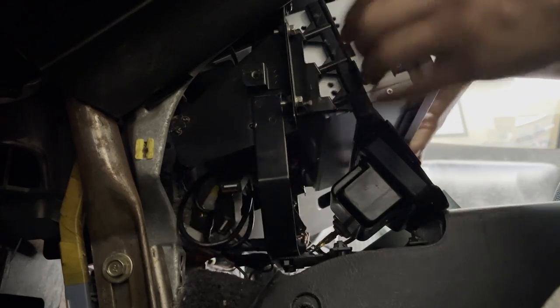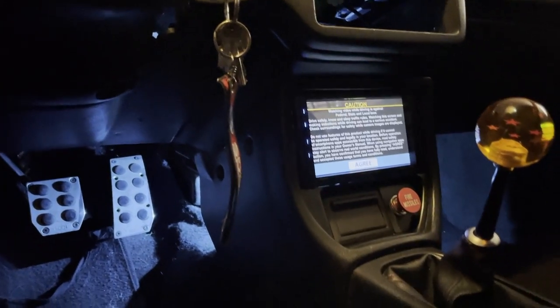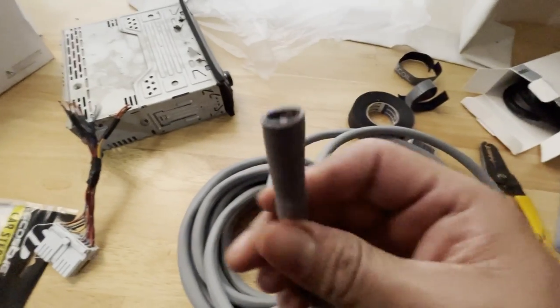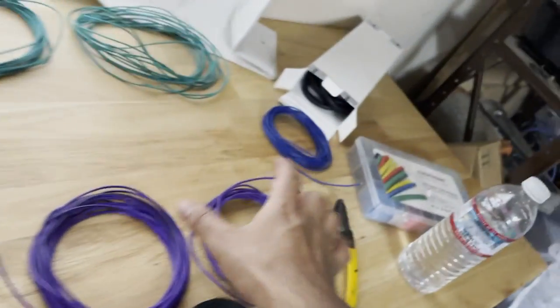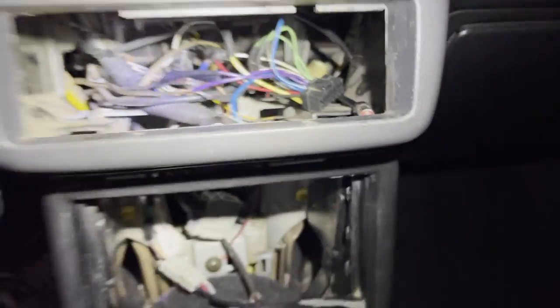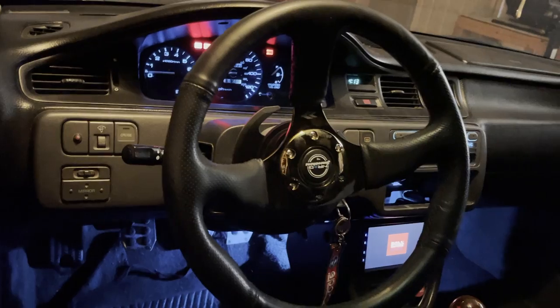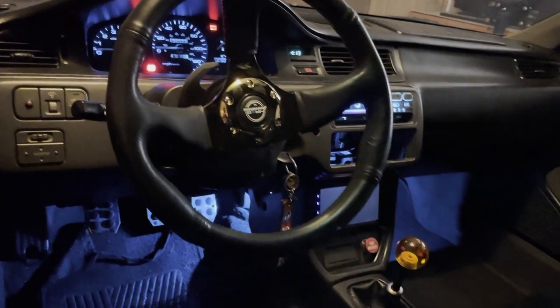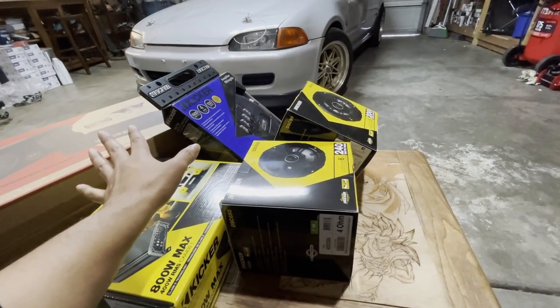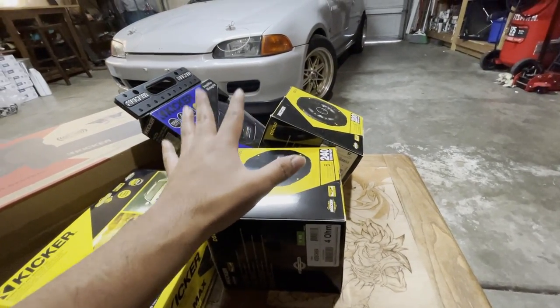In a previous video, I actually installed a double din radio — the Boss BE-7ACP — in my JDM center console. I also managed to install a whole new speaker wire harness and an adapter in a different video, because the previous owner decided to cut some of the stock wiring harness either too short or completely out on some sides. So I decided to replace my whole wiring setup with oxygen free copper wire, which is supposed to be better for audio quality.